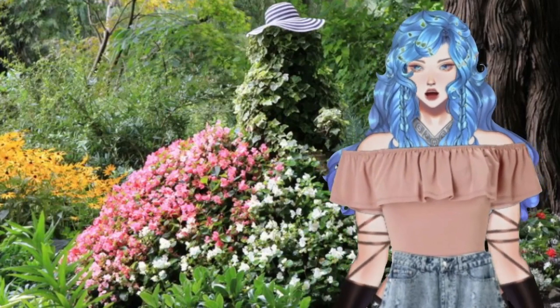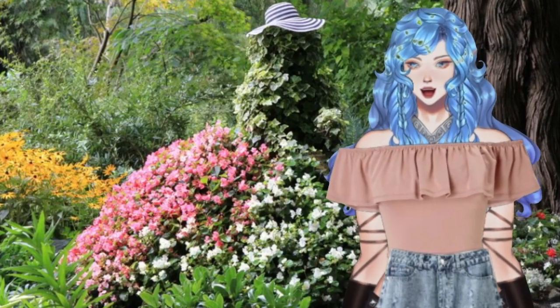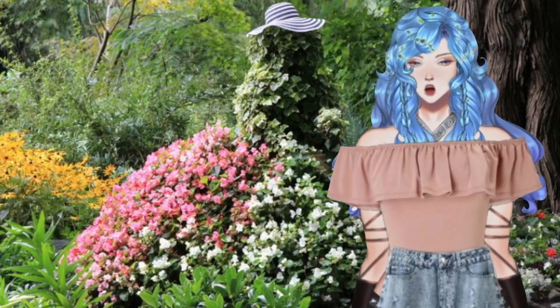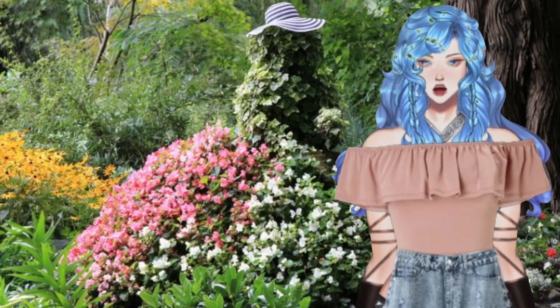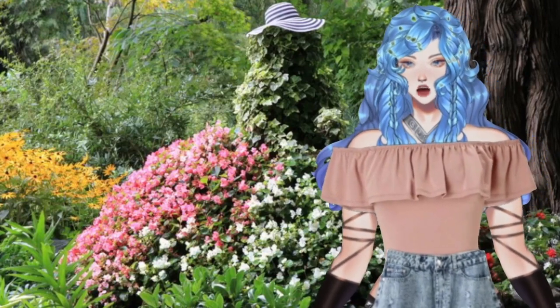No dirty jokes, please. Riddle number four: the Romans paid their soldiers with this item, hoping they'd end up with seasoned veterans. What is it? And riddle number five: the blue parts on the map always represent what?